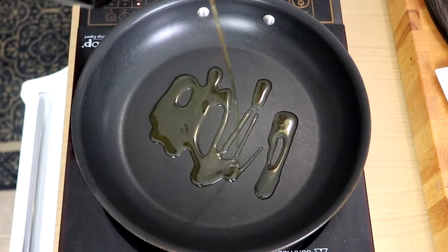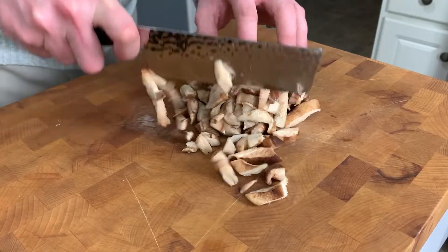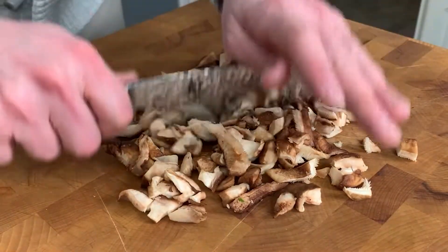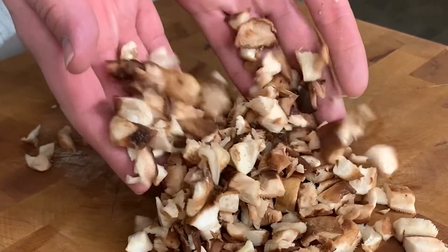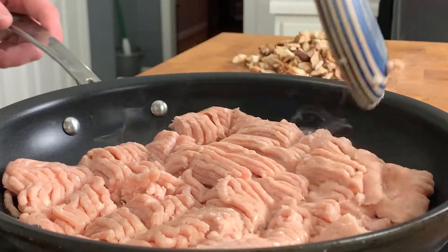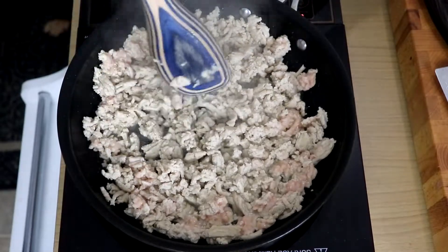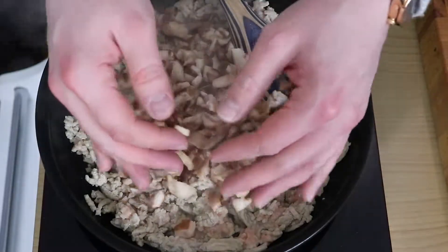To get started with our chicken lettuce wraps, heat a nonstick skillet over medium heat and add a couple tablespoons of olive oil. While that heats up, finely chop or dice eight ounces of shiitake mushrooms, or the mushrooms of your choice. Set those aside, and now that your oil is hot, add one pound or 16 ounces of lean ground chicken. Cook that over medium heat, crumbling it up with a spatula until it is just about cooked through and nicely broken apart.